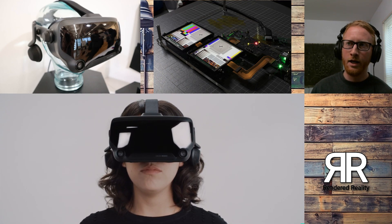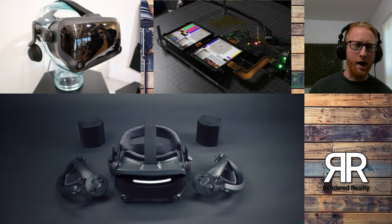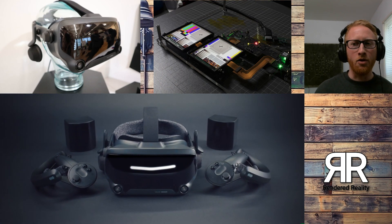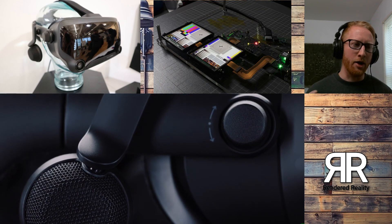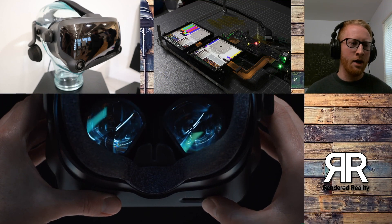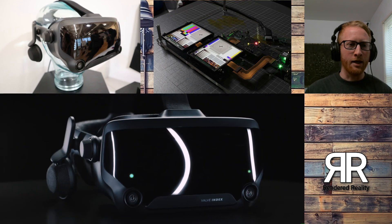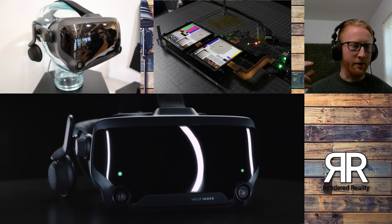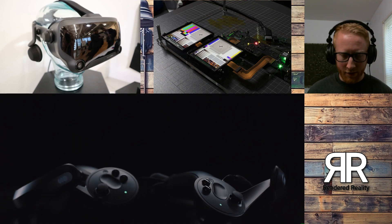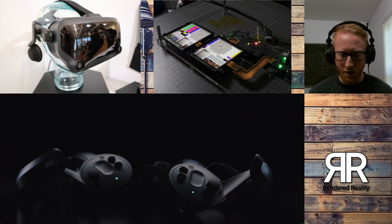It also talks about long session comfort. So if you're having really long VR sessions, it's going to be a lot more comfortable with that style over-the-ear headphone that's not putting any pressure on your ears. You don't have earbuds in your ears — I have a pretty narrow ear canal so I don't really like wearing earbuds that much. So this should be really awesome.